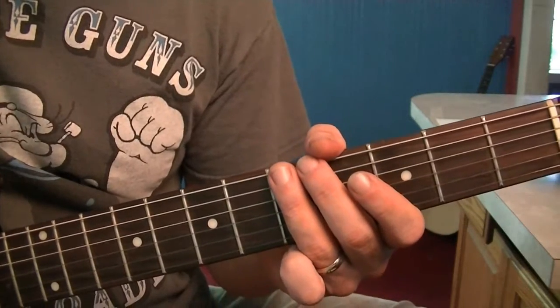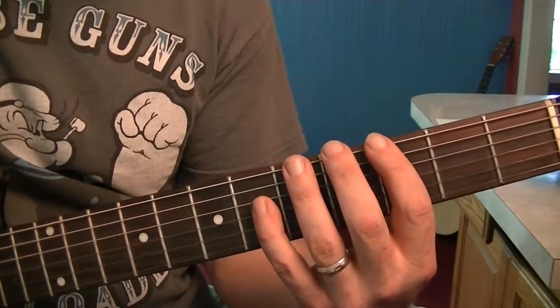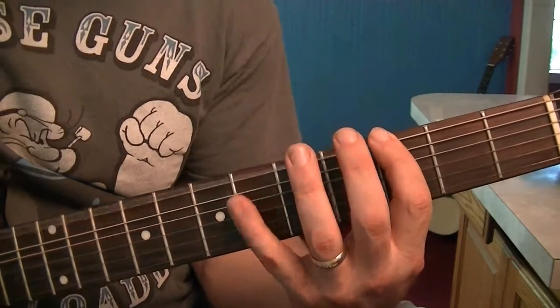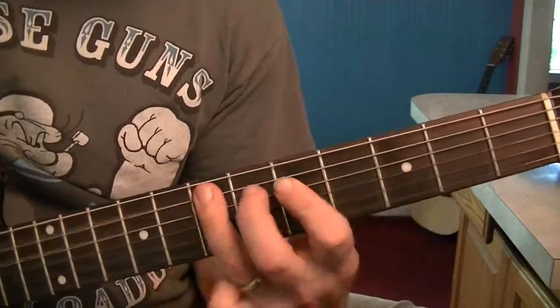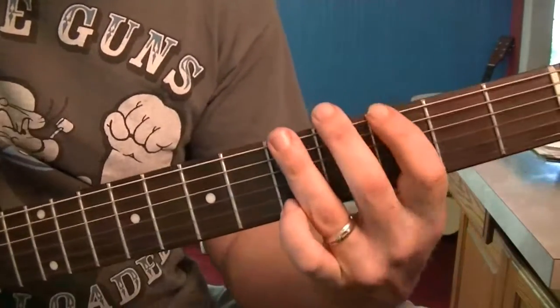Here's figure 3 — it's a little lick built off of that sliding out of the beginner's box. It's just a nice little riff.